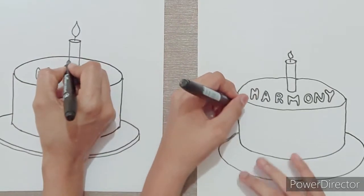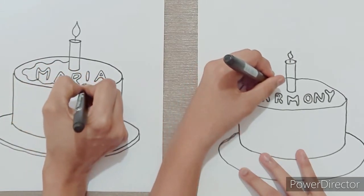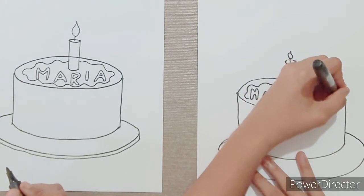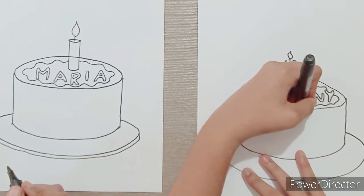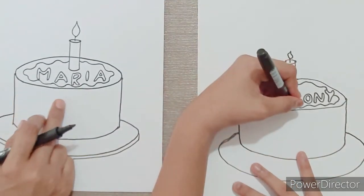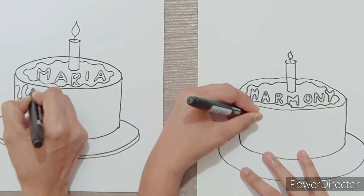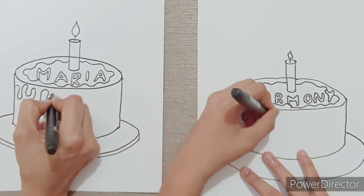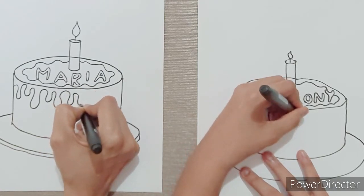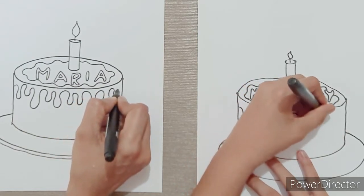Now let's add some icing for the top of the cake. I'm going to draw a wavy line all around. Next, I'm going to draw chocolate dripping from the top of the cake. I'm going to draw a wavy line with the cake.